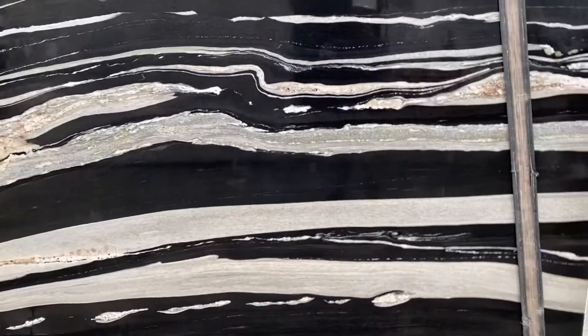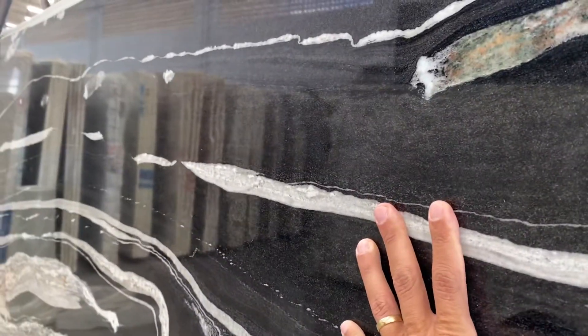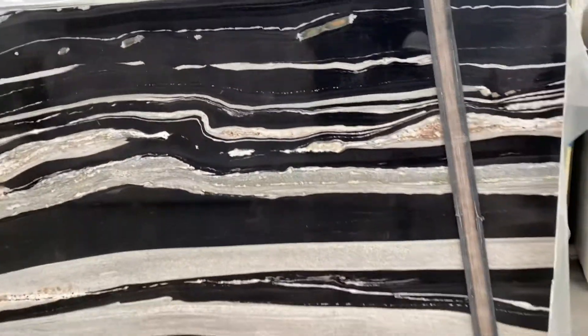One thing that I can say: this material has a color enhancer on it, so it looks brighter with the color enhancer, just so you know about it. Other than that, it's just perfect Copacabana for sure.